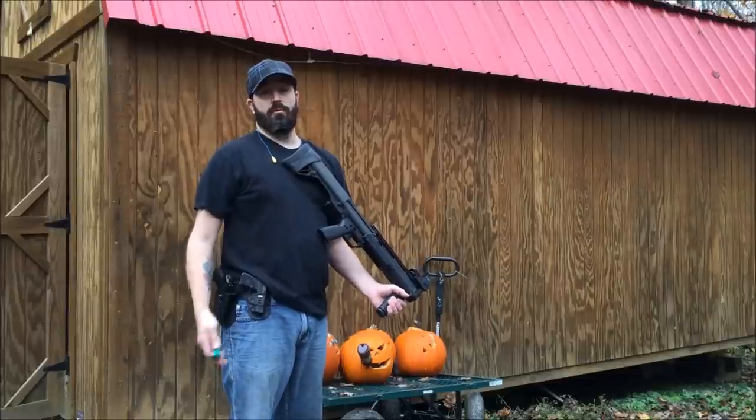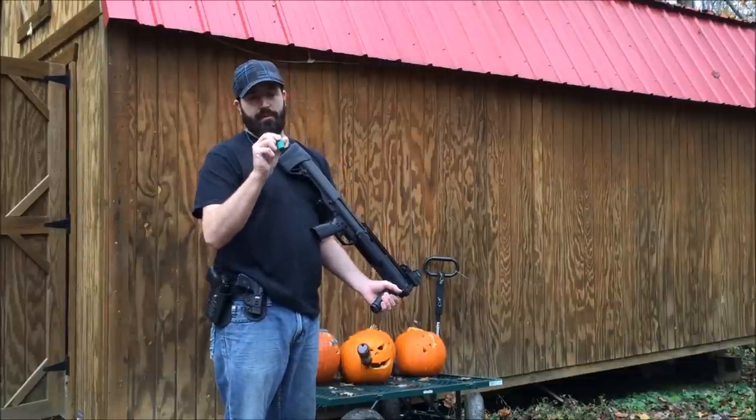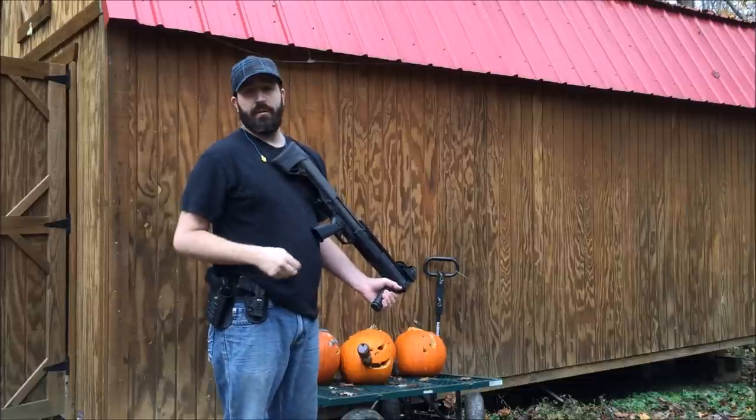Alright, that one was pretty cool, but I want to see what just a slug will do, so I have some Remington sluggers and I'm going to fire it down there and see what happens.